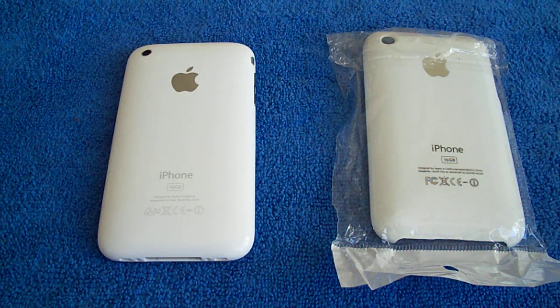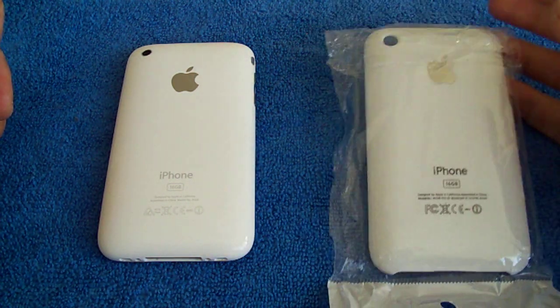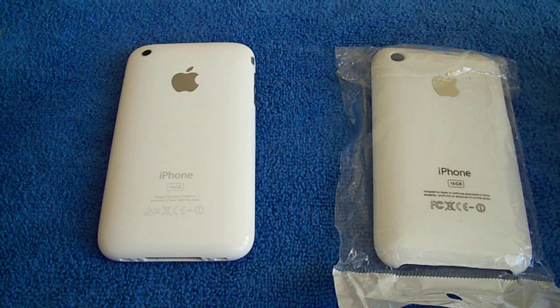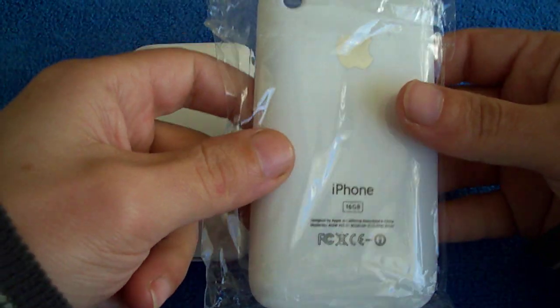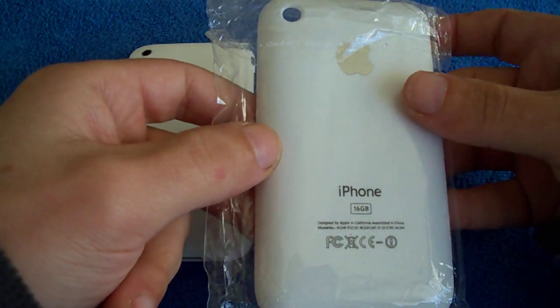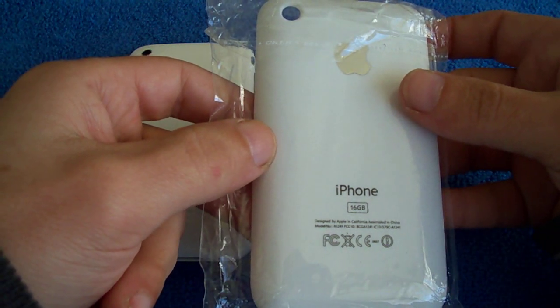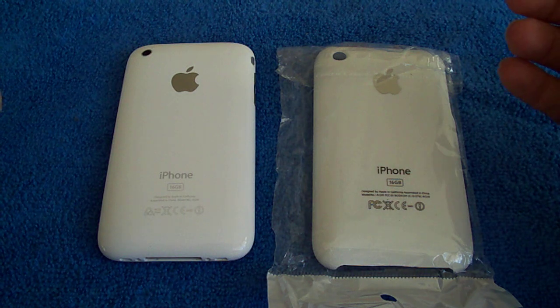Hey guys, it's Korn74. How are you guys today? I've got a quick unboxing and review of this white iPhone case that I purchased on eBay for $5.20, and that included shipping, which was a bargain.